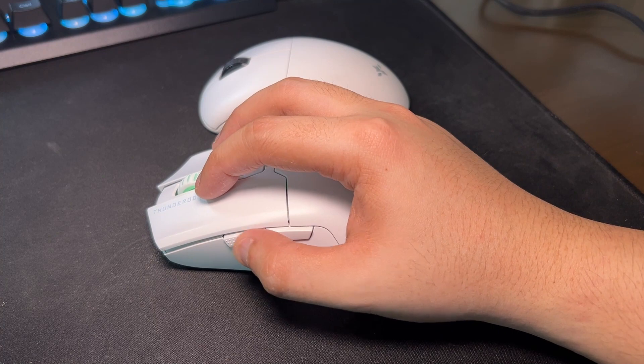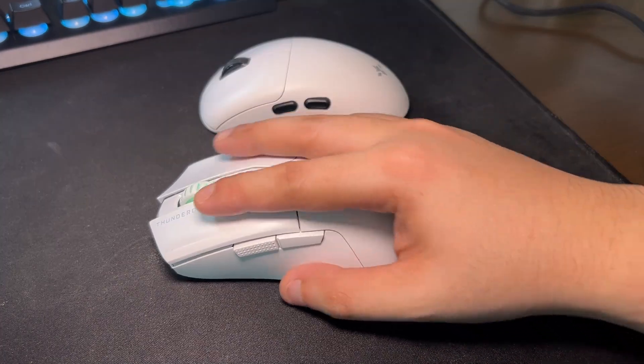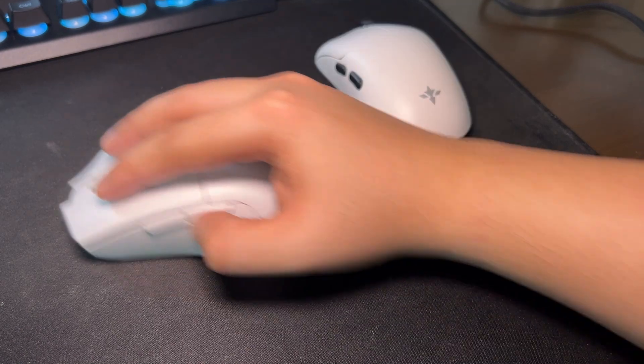For round three, button placement. The Eagle One, being smaller, has more accessible side buttons easily reachable by thumbs compared to that of the ML602, so Eagle One would win this round.